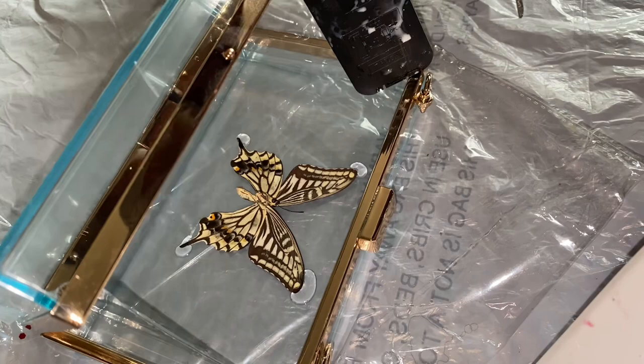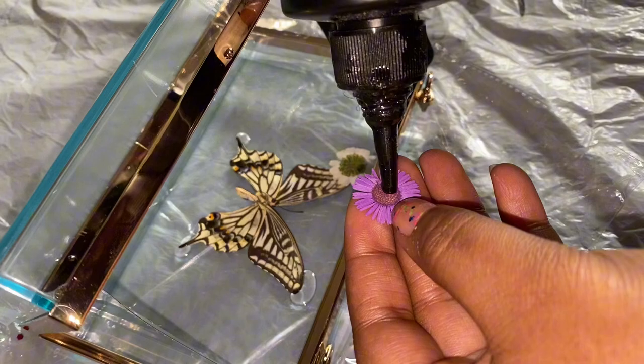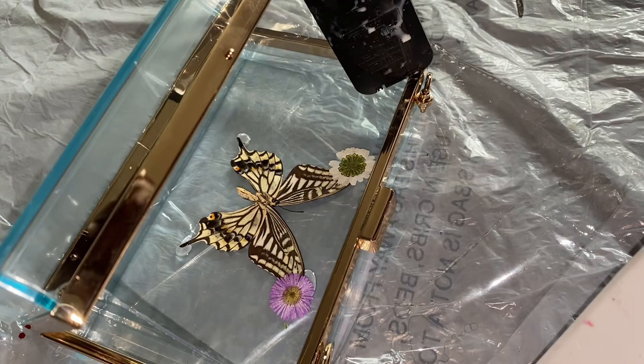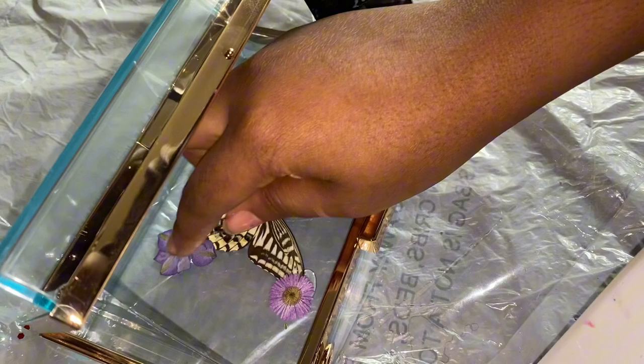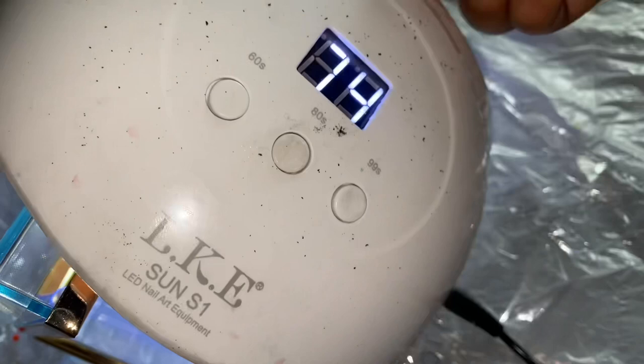Now we can start adding the dry pressed flowers. Add a little bit of UV resin into the center, place it where we put the UV resin just to cover that up a little bit, then go in with all of our colors — some white, some purple, some light purple, some yellow. The flowers are mostly purple.